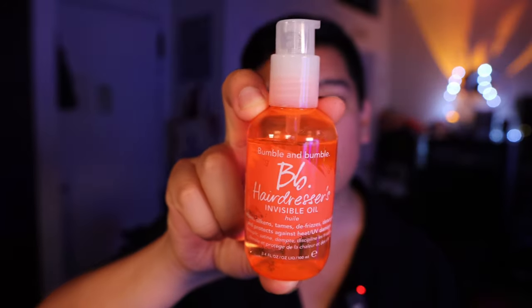This is one of my favorite oils just because it is not super heavy. I would consider it lightweight, and when you use it with your hands and play with your hair, you don't get that oily residue on your hands. It's just the perfect amount for just being a usable product.